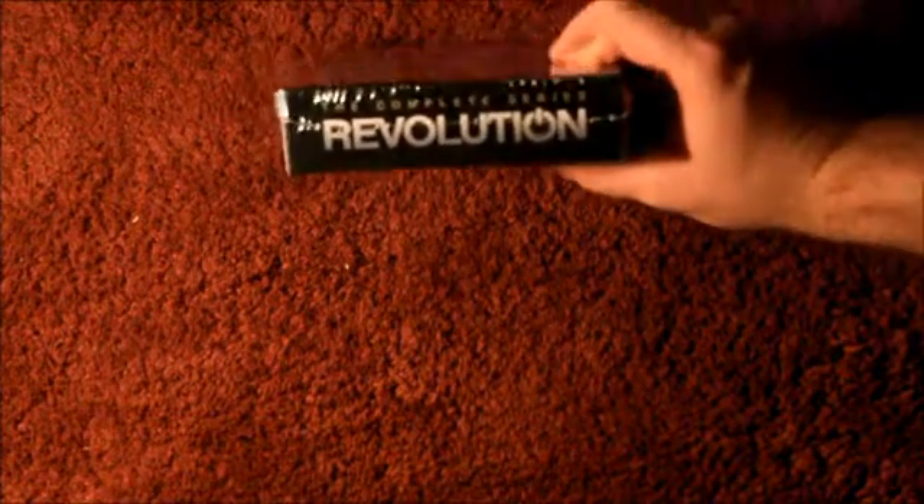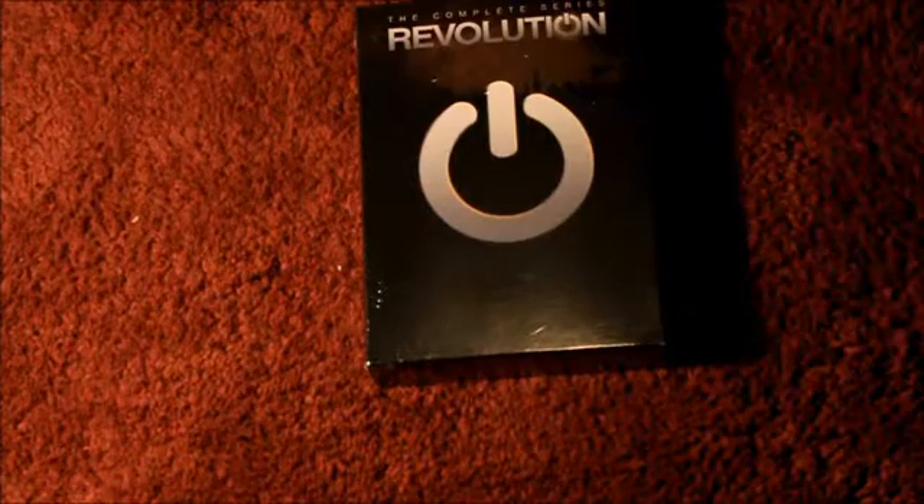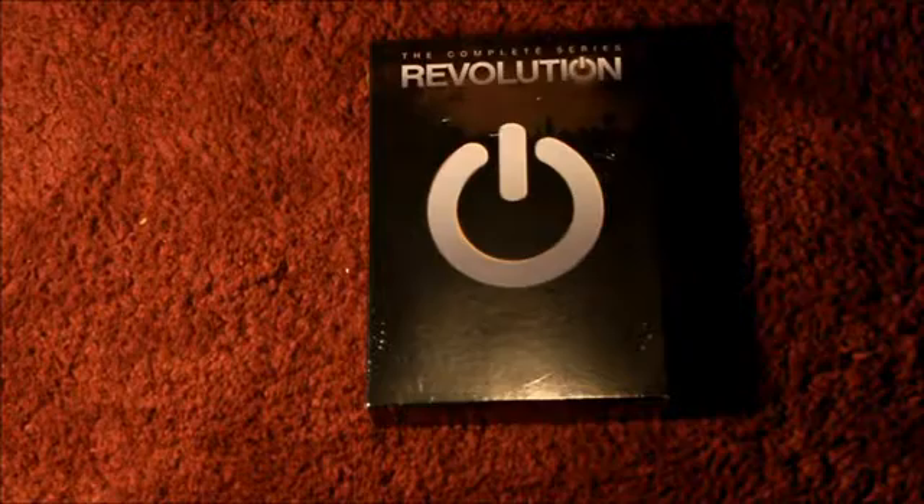There's a TVonDVD.com mention — apparently there was a petition to get the complete series released and they did it. On the side there's Season 1 DVD and Season 2 DVD, which you can buy separately, but I don't think they were previously released together. The top says 'The Complete Series of Revolution,' and the bottom is completely black.